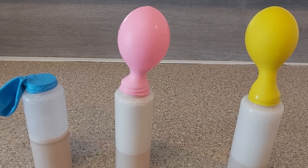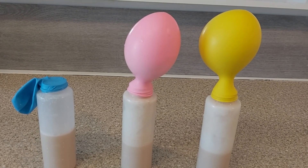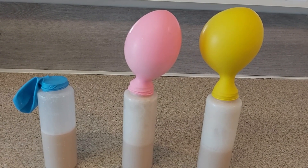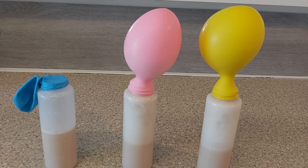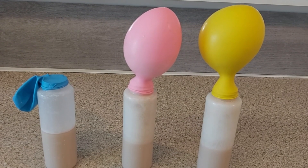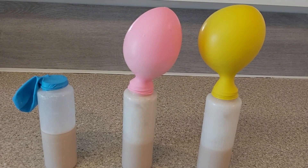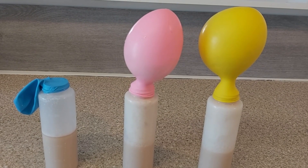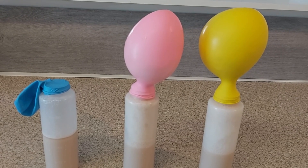The first bottle with the blue balloon doesn't contain any sugar, so the yeast have nothing to feed on and do not produce carbon dioxide and ethanol. However, the bottle with the yellow balloon contains quite a lot of sugar, so the yeast are feeding on it and creating quite a lot of gas, which is putting pressure on the balloon and blowing it up.